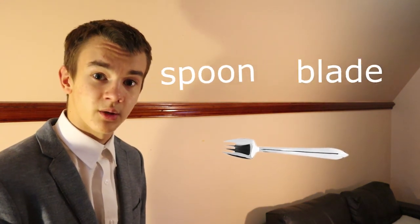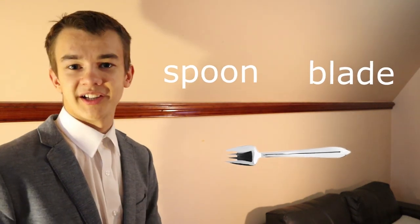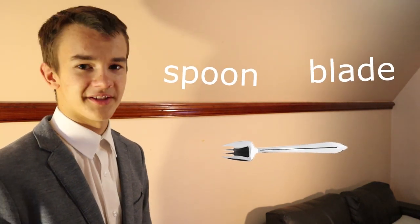Splayed, on the other hand, is a portmanteau of spoon, fork, and blade. And there's not really any blades on this, are there? I don't think so.